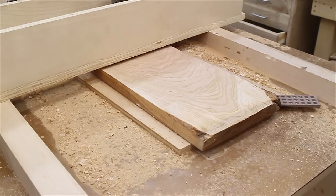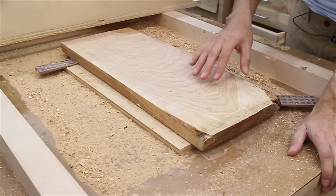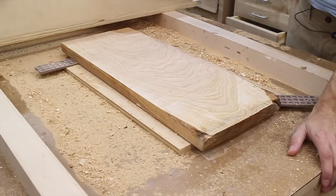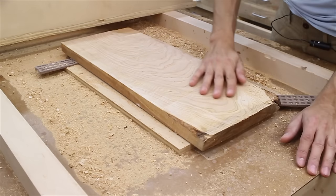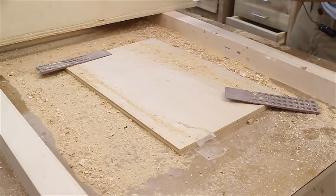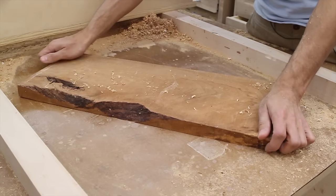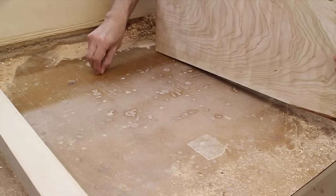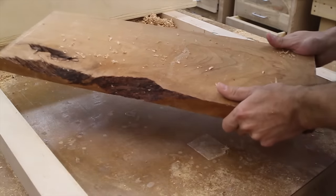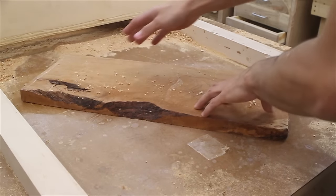Let's look at the workpiece — let's move the router out of the way. My setup is not totally perfect. There are some ridges here, which means my router isn't totally perpendicular to the base, or the bit isn't quite right. So it's a little out of whack, but overall it's pretty good. Let me pull the piece out and check how flat it is. The twist is totally gone — that's flat now.